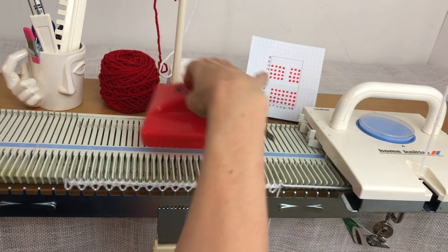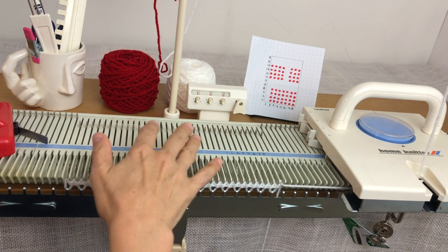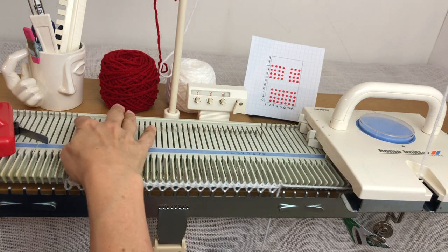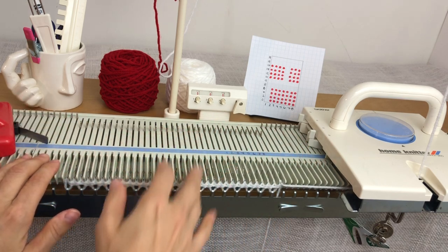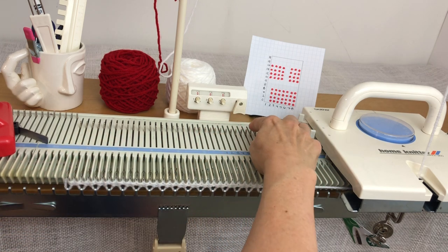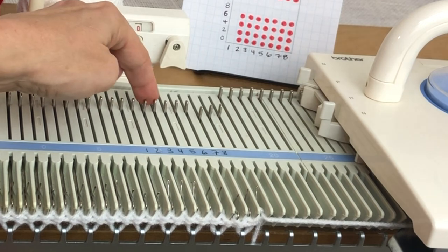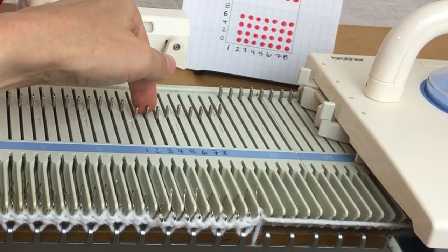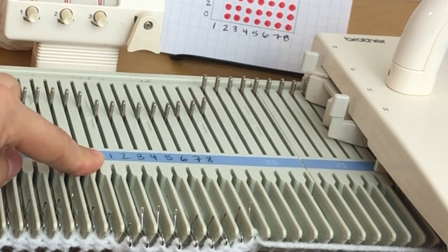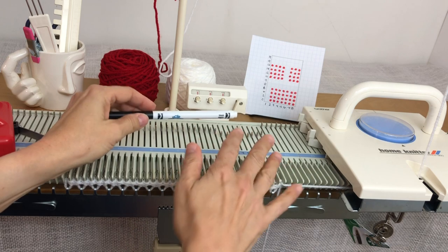I've already got some yarn cast on. Because I'm doing an 8-stitch pattern and I want it to be easy to seam, I'm going to do a multiple of 8 plus 1 stitch. For this little sample I'm going from needle 17 to 17. I've marked the bed — not the first needle on the right, but the next 8: 2, 4, 6, 8 — with a washable Crayola marker. Make sure you use a washable one so you can wipe it off when you're done.